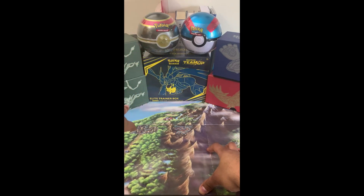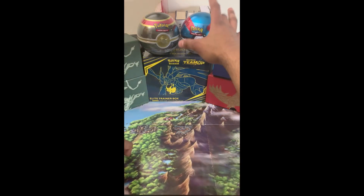The Pokémon Trading Card Game Collectible Tins for the Luxury Ball, which is right back here, and the Great Ball, which is right over here.